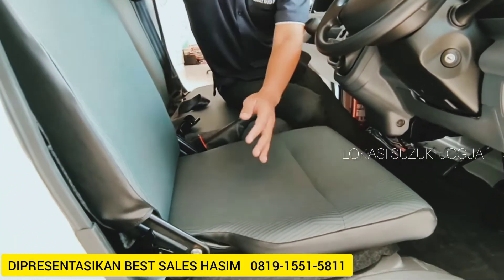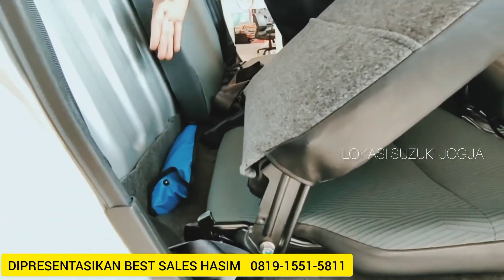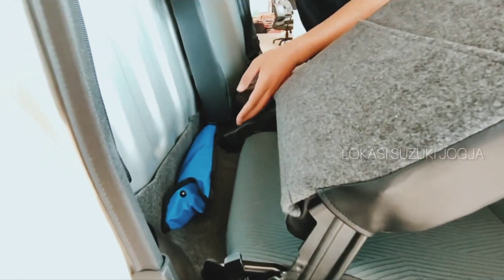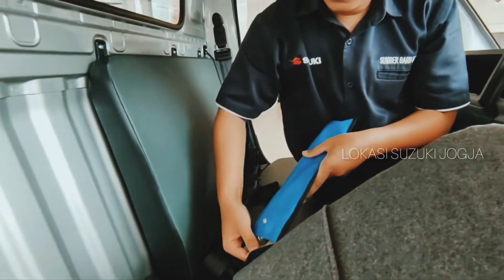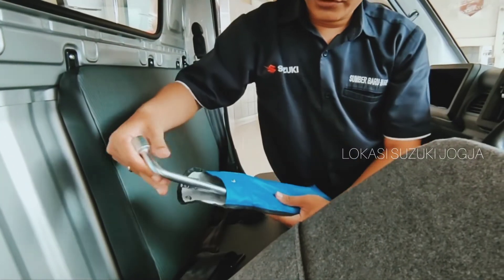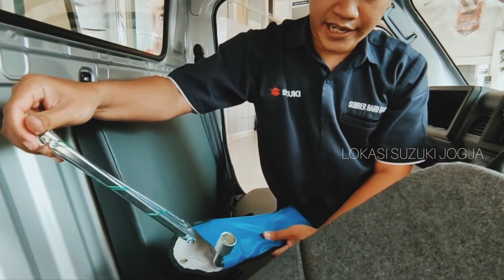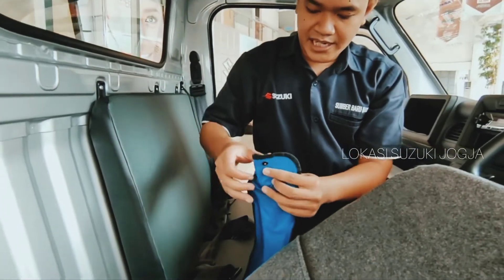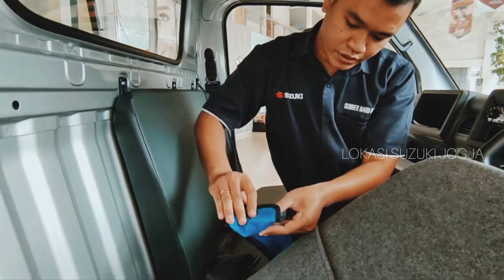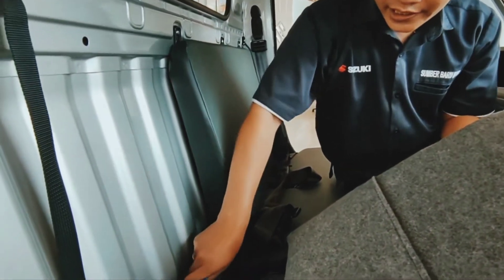Cukup ditarik ke depan sledinya ini. Ini penyimpanannya untuk kunci roda dan tuas dongkraknya. Ini untuk kunci rodanya dan ini untuk kunci tuas dongkraknya guys. Penyimpanannya cukup simple ya guys, cukup disimpan di belakang pengunci kayak gini guys.